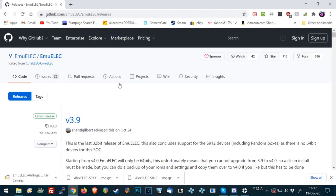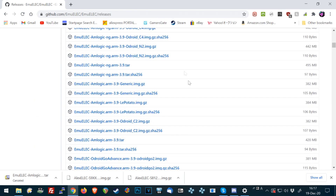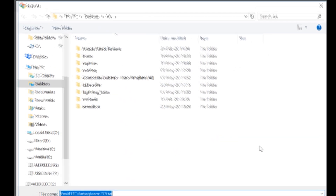Now with an internet browser, we are going to check out the Emulek GitHub page — links in the description. Scroll down until you see emulek-amlogic.arm3.9.tar. Right click and save link as.